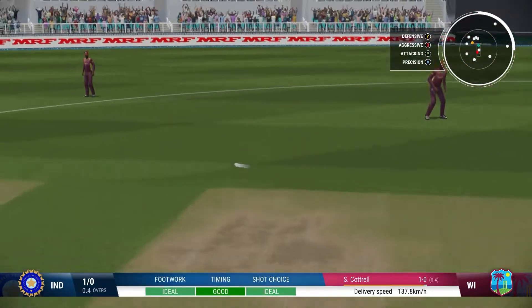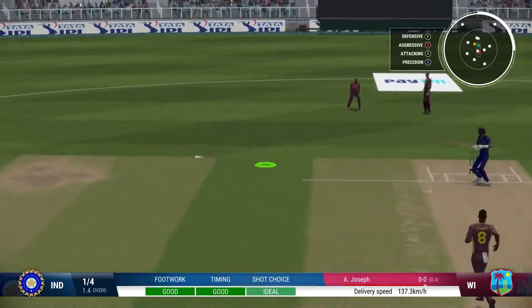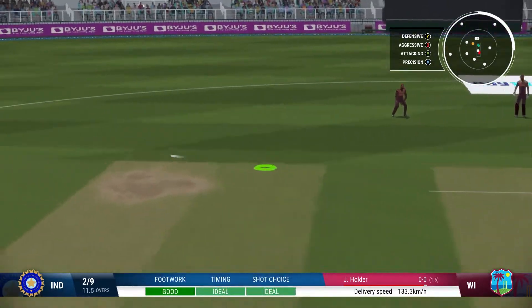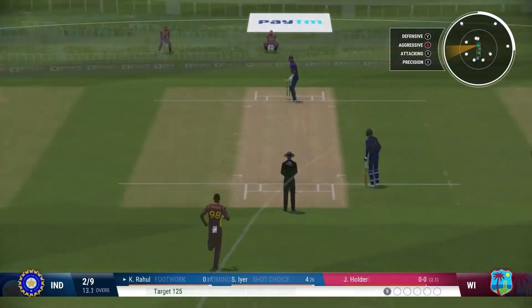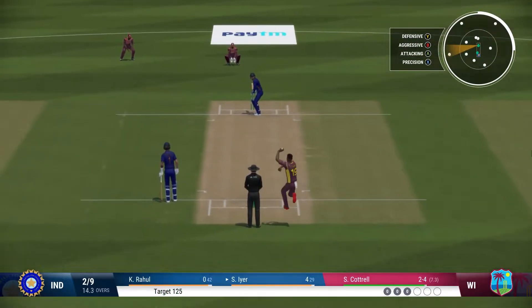First, take a look at these clips. I am playing off the back foot, trying to find the gap between cover and point, but the batsman simply guides the ball straight to third man. Please watch the aiming marker at the top right — it will show you exactly where I am aiming, and just observe where the batsman ends up hitting the ball.